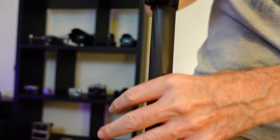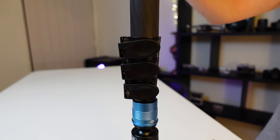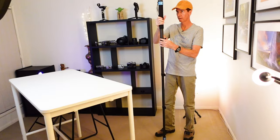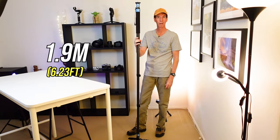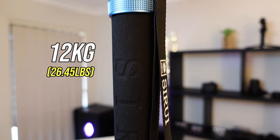The Siray P424FL is primarily made of carbon fibre, which means it's super strong while keeping weight down. It weighs just 1.25 kilos and when fully extended it maxes out at a whopping 1.9 metres. The max payload you can have on this monopod is 12 kilograms.